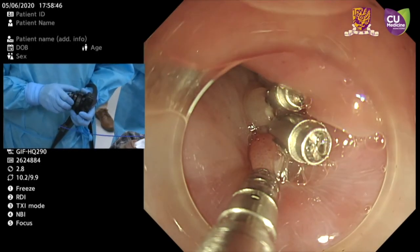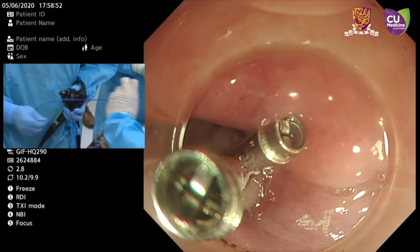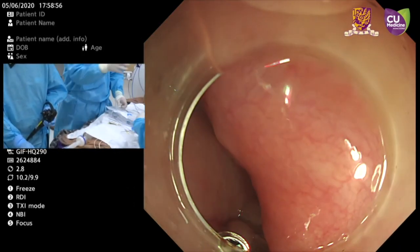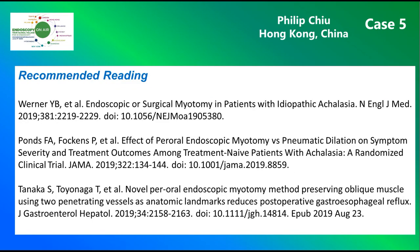We can see both edges caught and the clip is fired. Now we finish the procedure. Thank you very much. The patient took a favorable clinical short-term course and will be followed further. Here you see the devices and instruments used. And finally, this is Philip Ju's recommended reading.